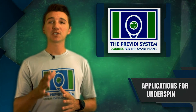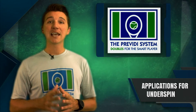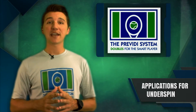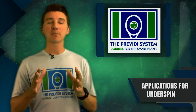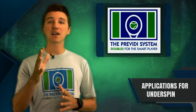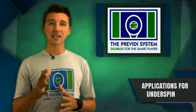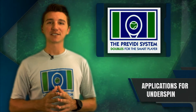Underspin is going to allow you to control the speed of the ball, keep it low, and lob it over their head when necessary. To put it simply, all great players utilize underspin. The ability to use underspin is a top priority if you want to be a great doubles player and play within the Praviti System.